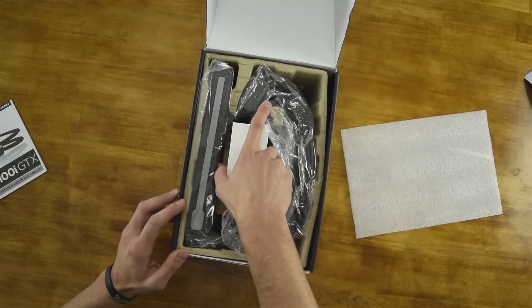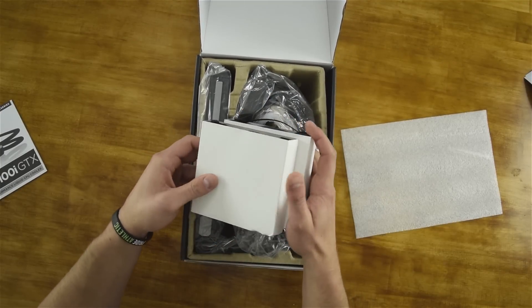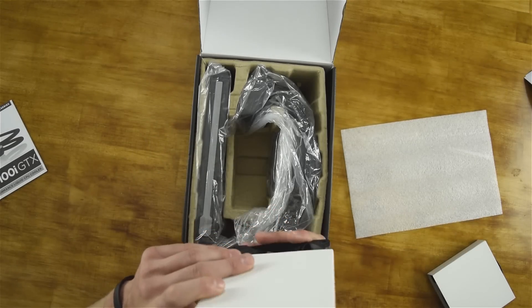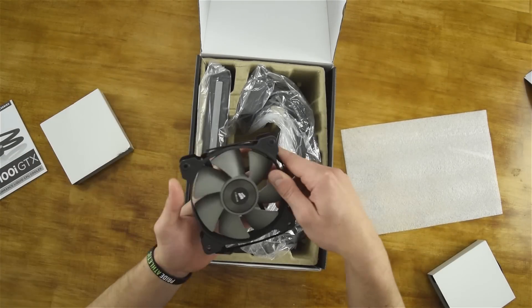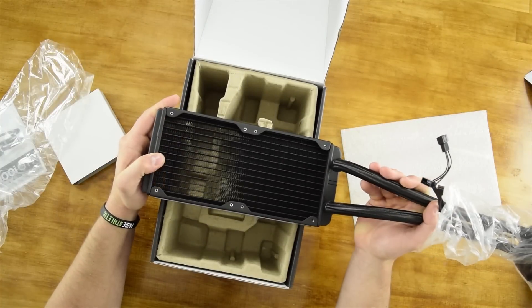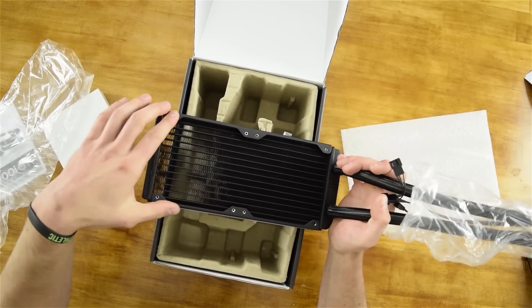These here are the 220mm fans — you can actually control the fan speed manually with the Corsair Link digital software and the box reports that they spin up to about 2400 RPM. Here we've got the big 240mm radiator which fits the 220mm fans.